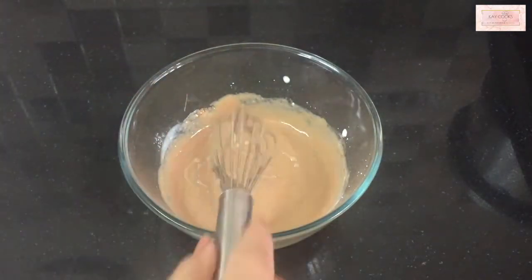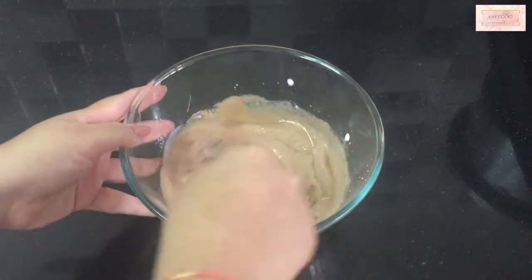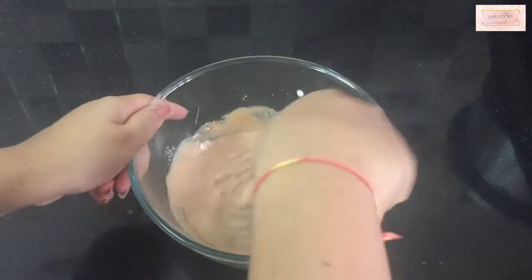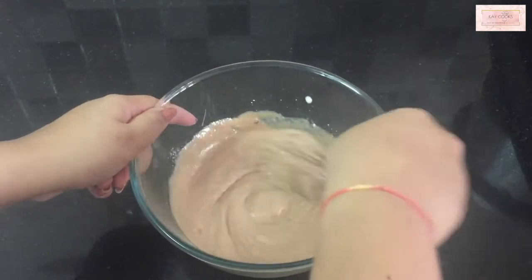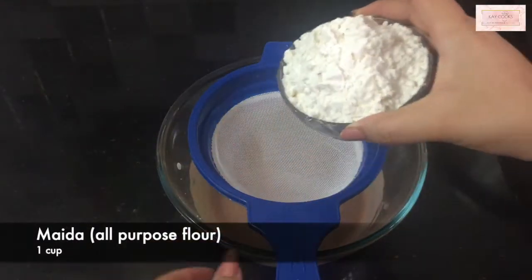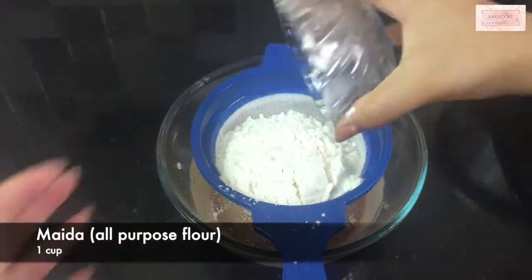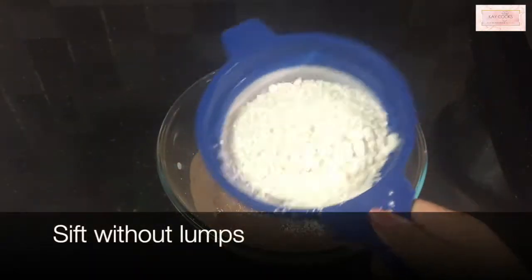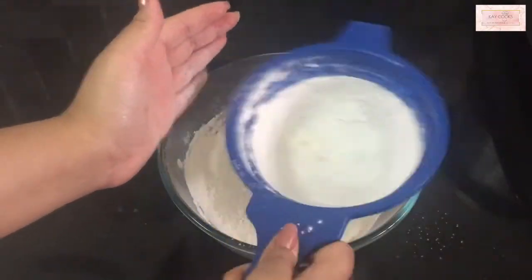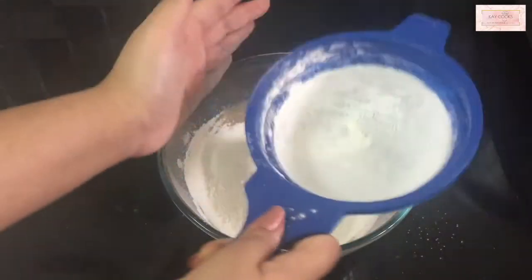After five minutes, I'm adding one fourth cup of oil to this batter. To get that eggy consistency, you need oil and curd — these two are what give you that eggy consistency in an eggless cake. Now I'm taking one cup of maida, that is all-purpose flour, and sifting it without any lumps, nice and fine.